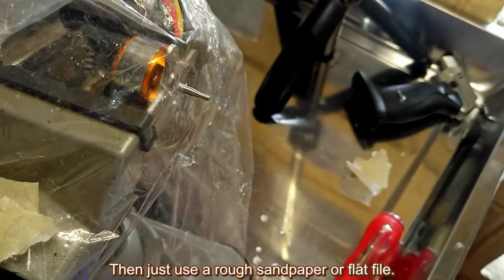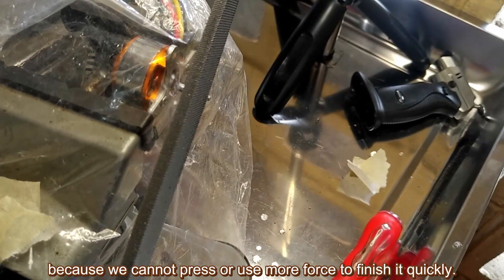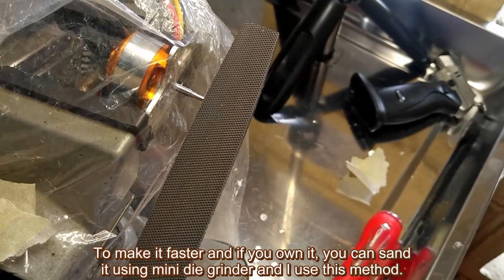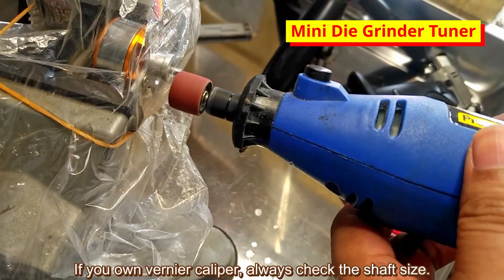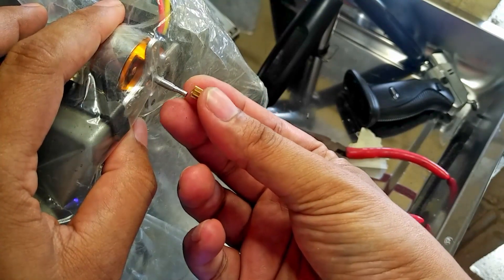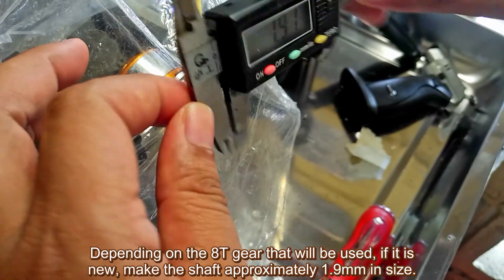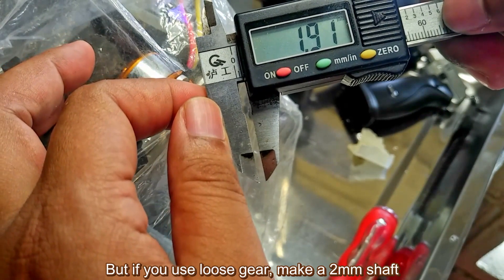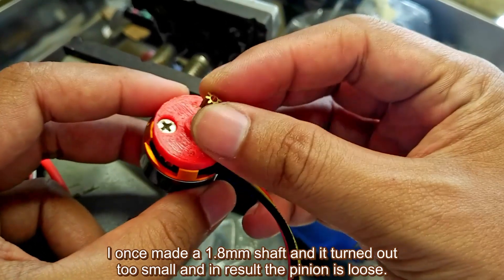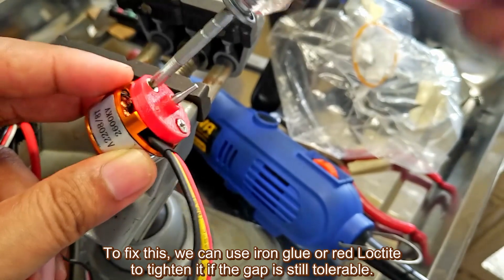Then use rough sandpaper or a flat file. This method takes more time than using a drill because we cannot press with more force, but the result will be better and more precise. To make it faster, you can use a mini die grinder — that's the method I use. If you own a vernier caliper, always check the shaft size. If not, just match it with the gear. For a new AT gear, make the shaft approximately 1.9mm. For a loose gear, make it 2mm. I once made a 1.8mm shaft and it turned out too small, making the pinion loose. To fix this, use iron glue or red Loctite if the gap is still tolerable.